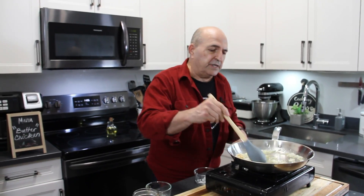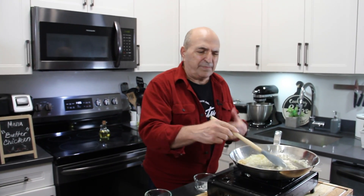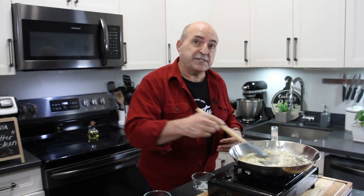I should mention that the onion, garlic, and ginger — some people put them in a blender to make a paste — but because it's minced and the onion is chopped so fine, I don't think we need the blender; we can just skip that step.